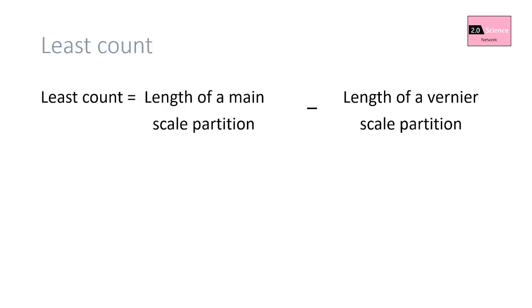This is the equation for least count: least count equals length of a main scale partition minus length of a vernier scale partition. You must remember this to calculate any vernier scale least count.